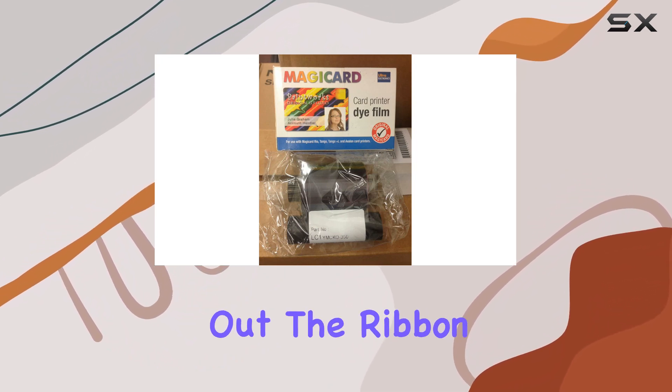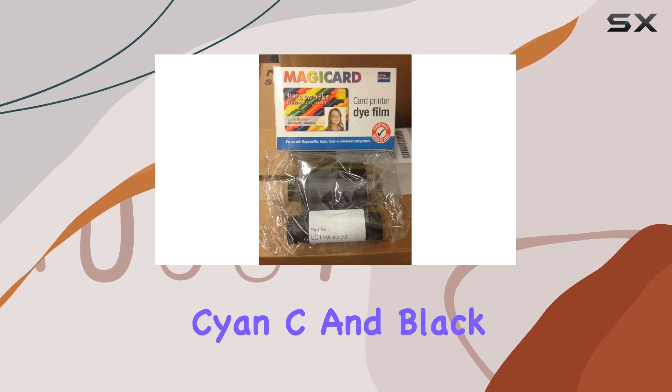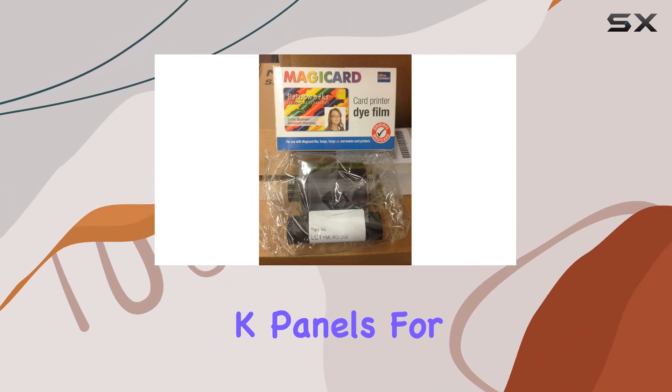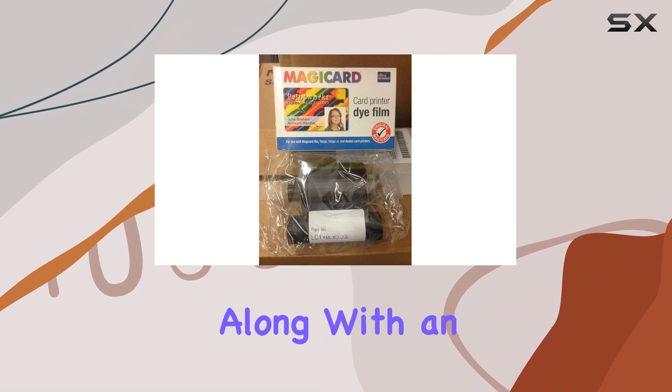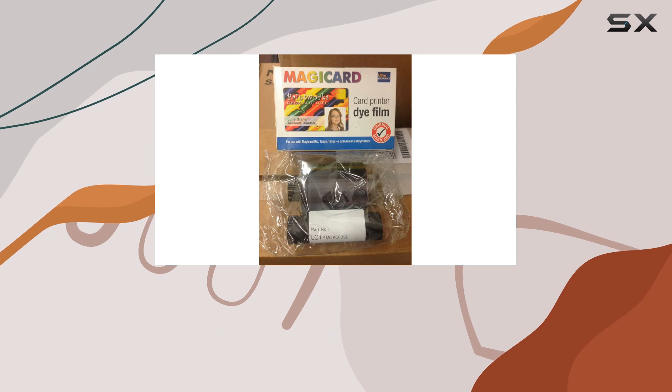The ribbon includes yellow (Y), magenta (M), cyan (C), and black (K) panels for full-color printing, along with an overlay (O) panel to protect cards from wear and tear.